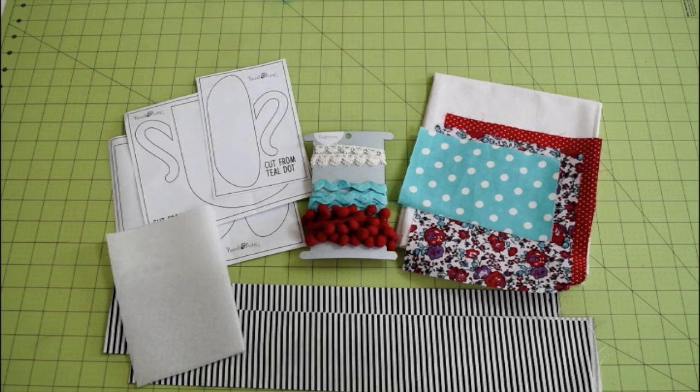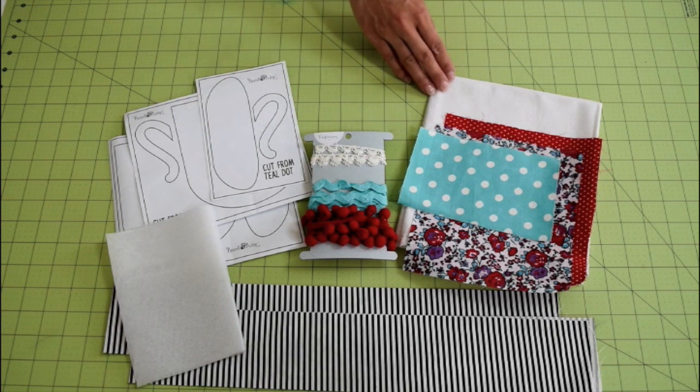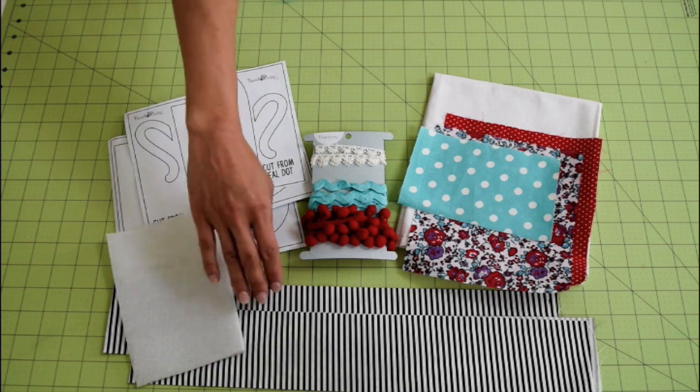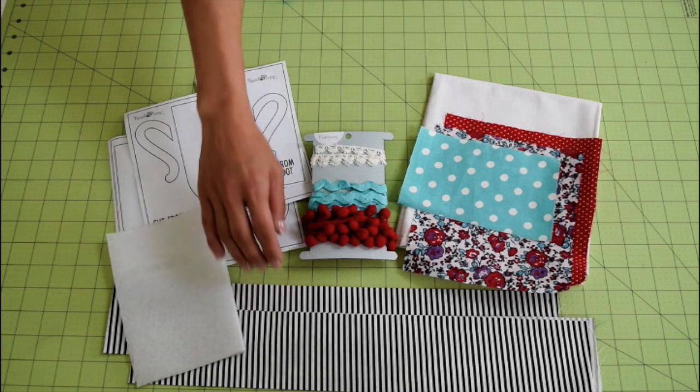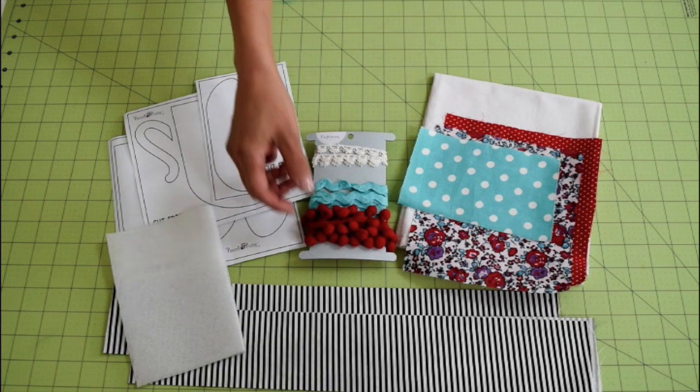Today, I'm making a tea towel apron using my kit from Craftnome. That kit contains templates, tea towel, three pieces of fabric, interfacing, two pieces of sashing fabric, lace trim, rickrack, and pom-pom trim.